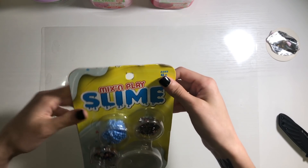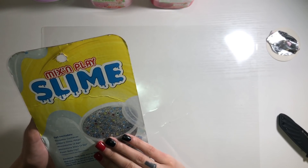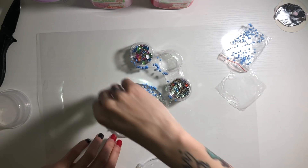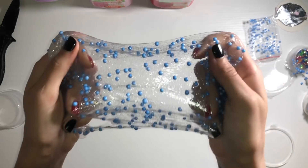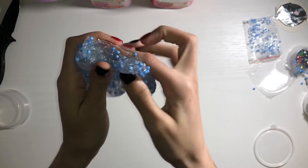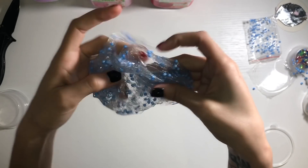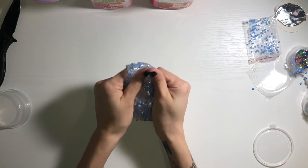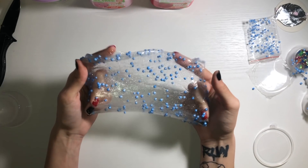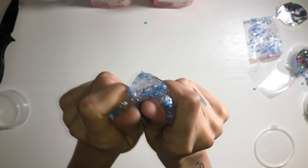I couldn't find the footage of me unboxing it, I don't know where it went. So we're just gonna start playing with it. It had some bejeweled type of stuff to play with, and also some stars, but I didn't play with those — I just wanted to use some little styrofoam balls, they're really fun. I love this slime, it's so stretchy, it's pretty, it's glittery, so nice.